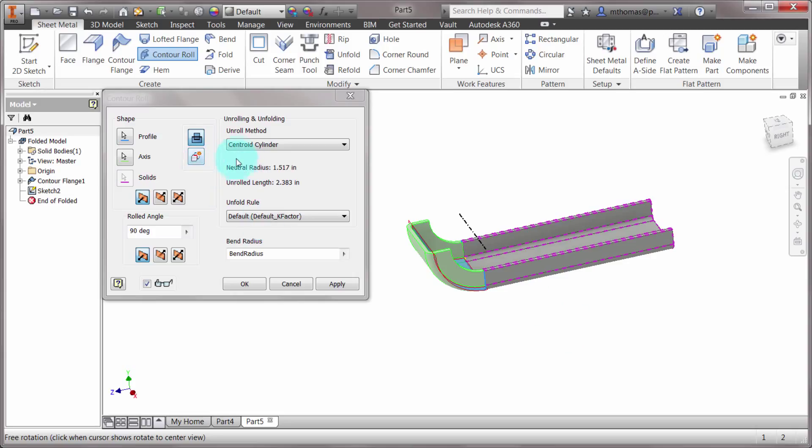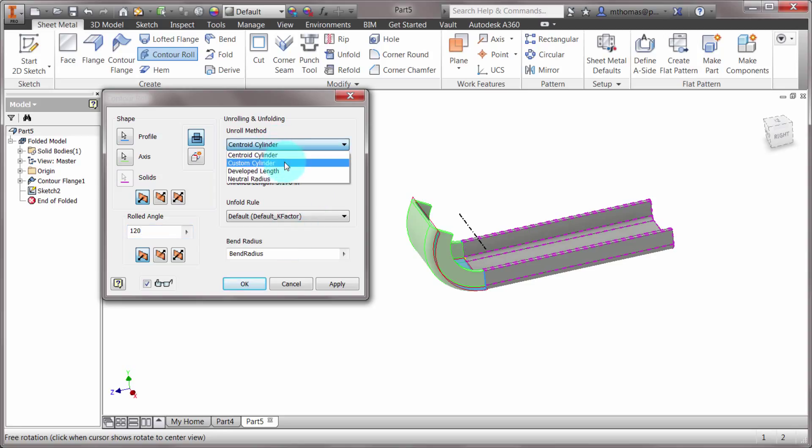Right now it's using the centroid cylinder — you can see the neutral radius and the unrolled length it's creating. This is all based on where that center line is and also based on the roll angle. If I make this 120 degrees, it rolls past 90 degrees. I can also change from centroid cylinder to custom cylinder where I pick a neutral axis, or specify a developed length, and there's also a neutral radius option.